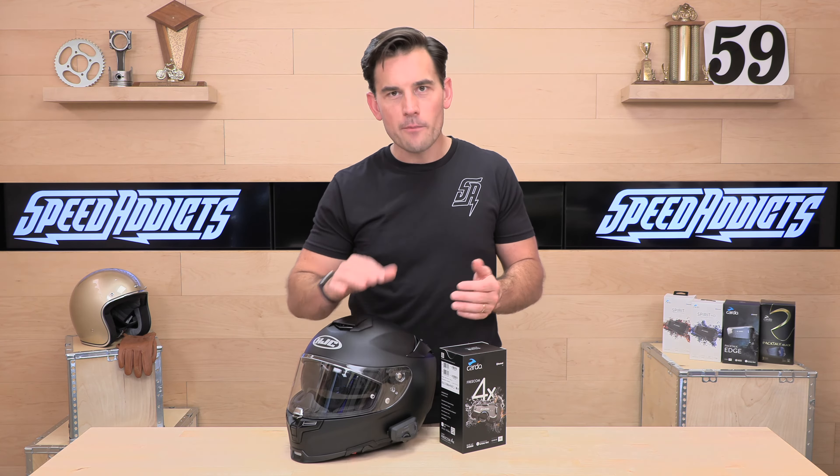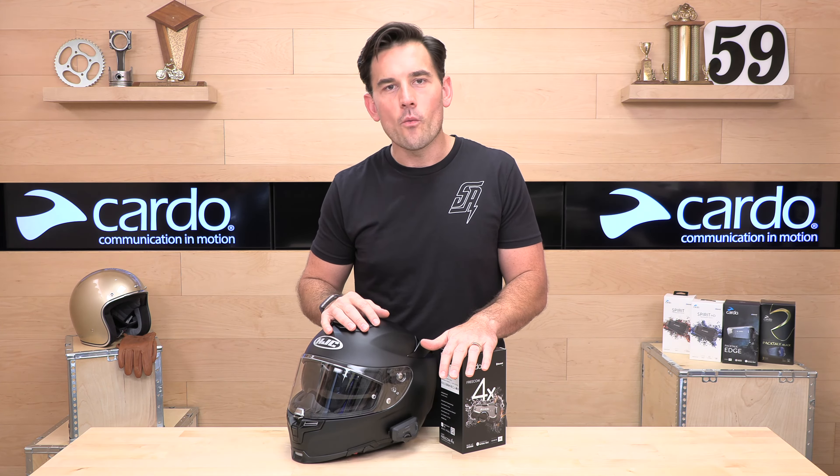The Freecom 4X is a great value at $269. You get upgraded JBL speakers, four-way intercom, and all the features we talked about. Head over to SpeedX.com to purchase one. Thanks for watching — we'll see you next time.